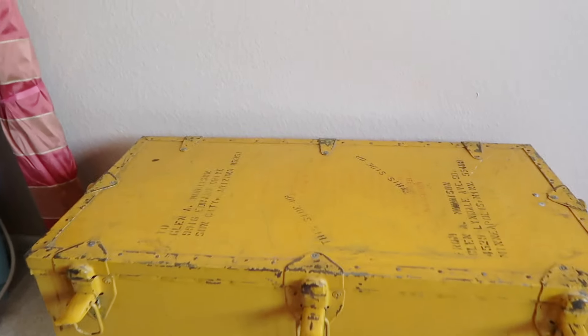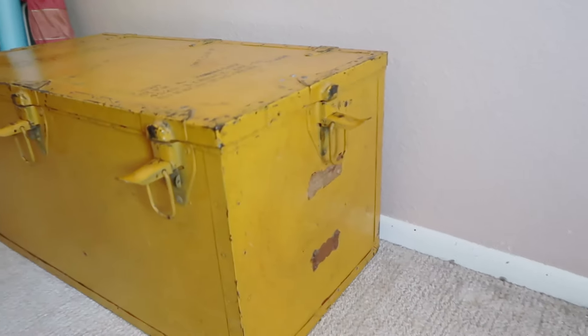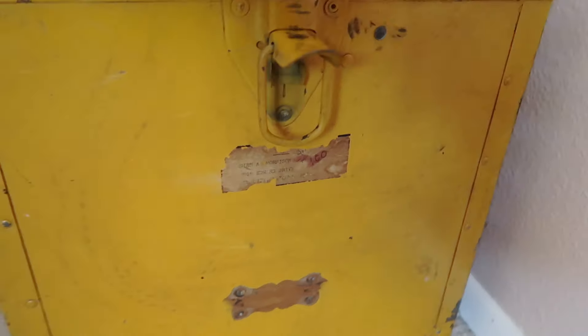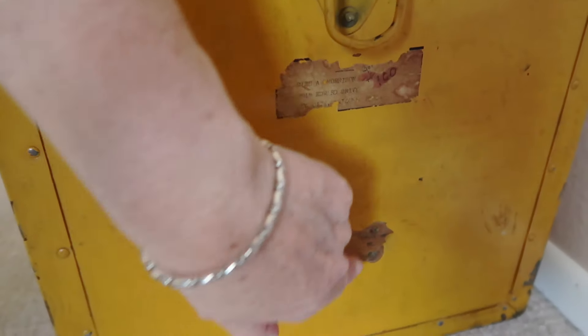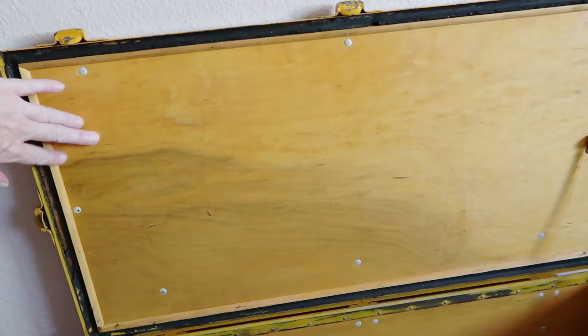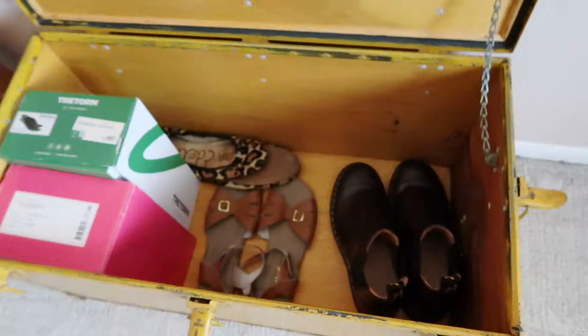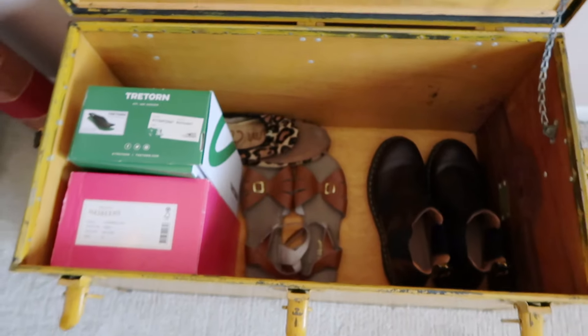Here's the trunk. On the top there are some addresses, so this was definitely used as a traveling trunk. There's a little sticker. There are latches on all sides. It also has this chain. And inside I just have some shoes. So this is the inside.